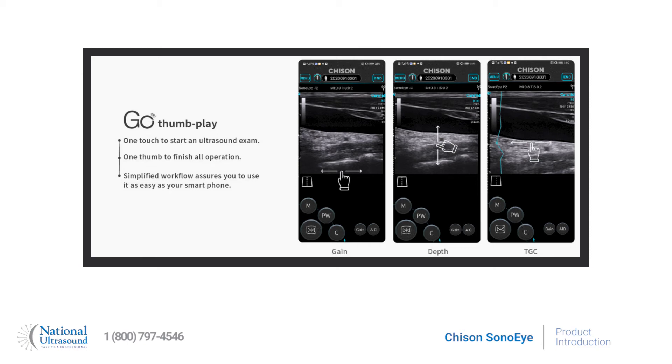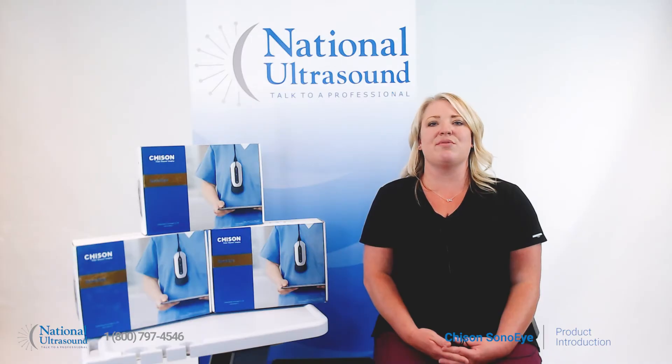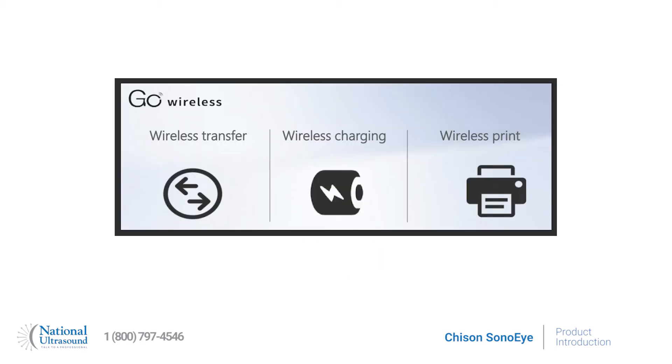It features a unique three programmable button probe design with IPX7 waterproof rating, allowing easy cleaning and disinfection. The Sono Eye also has useful software including Ultra Remote and Super Needle. Ultra Remote allows you to share live images with remote devices, while Super Needle makes the needle image clearer during procedural applications. The system offers DICOM and wireless image transfer, printing, and charging.